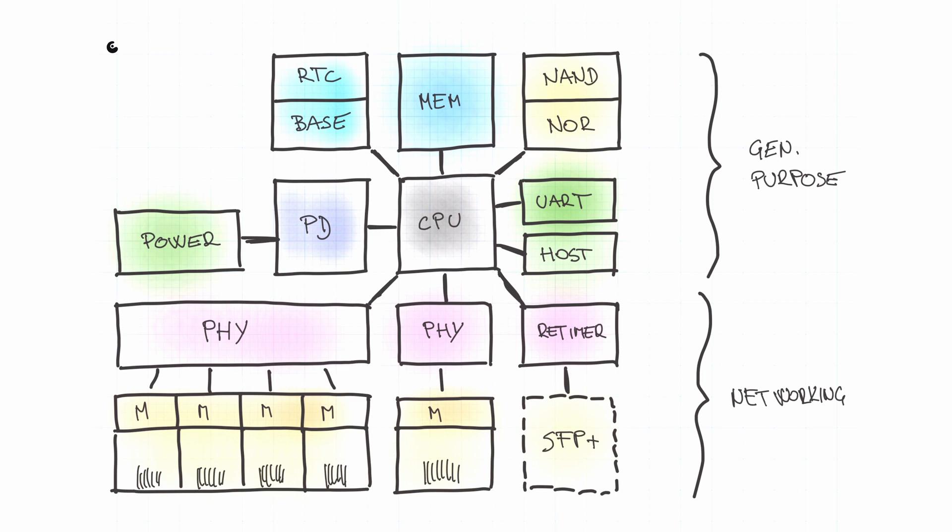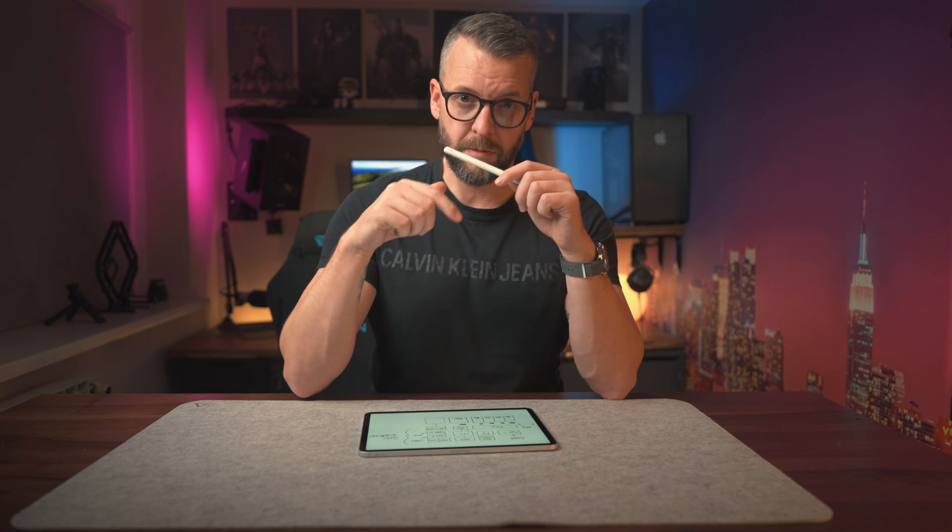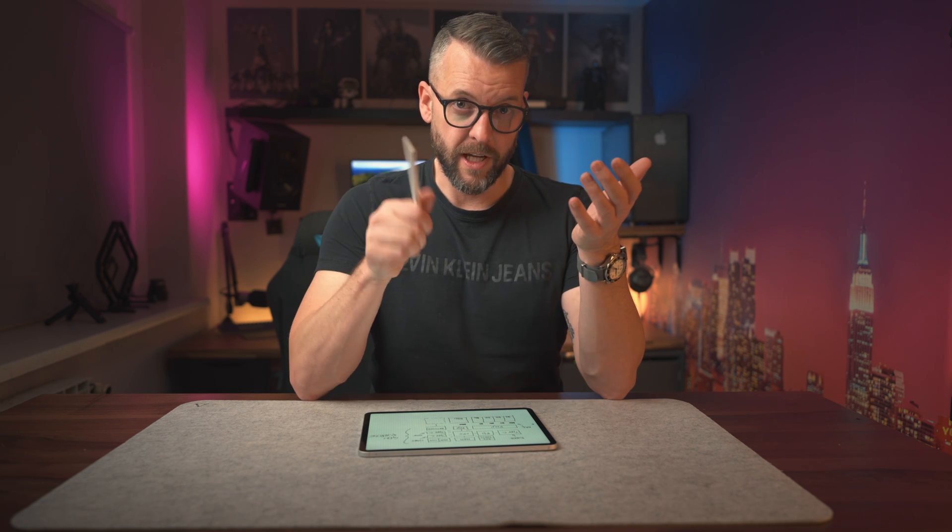There you have it — our block diagram is pretty much complete. Before you leave, I have a small request: if you see yourself as a potential owner of this router, please fill out the very short form linked in the description below. It has a couple of pricing-related questions that are very important at this stage and will help us shape the final price of the device. Make sure you're subscribed because I'll explain how and why in a future video. See ya!